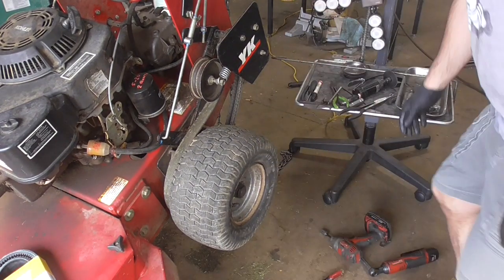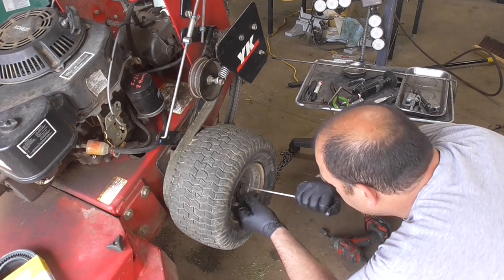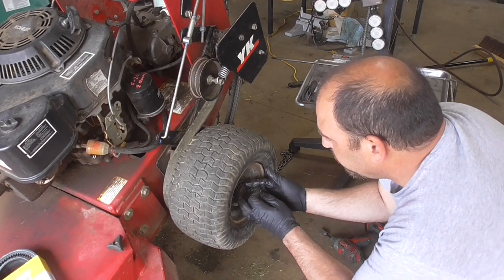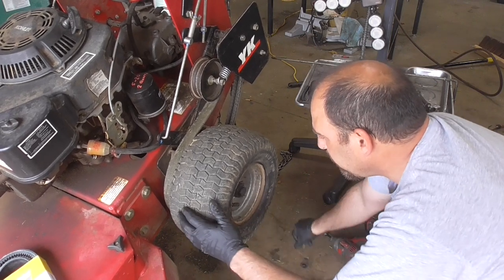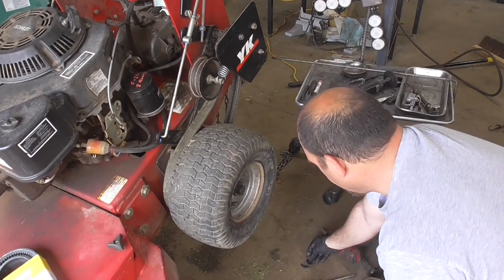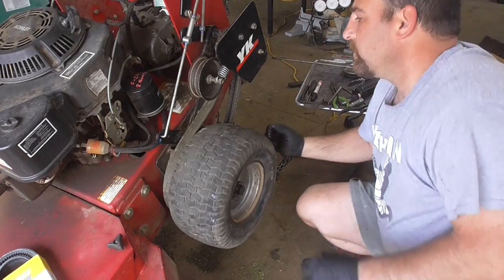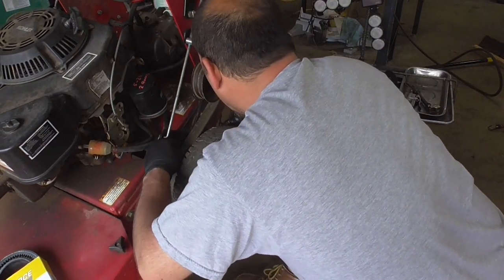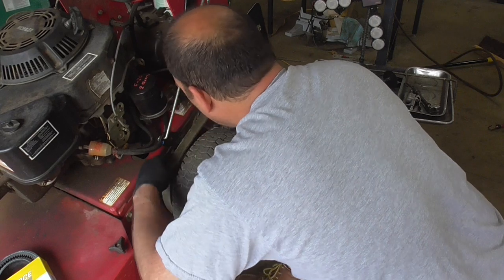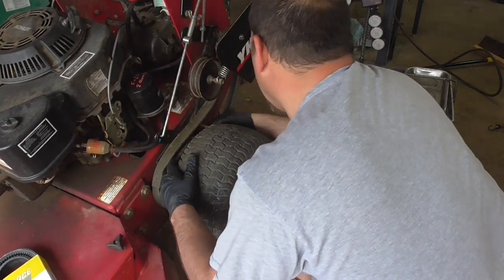First step is to remove the wheel. They have a C-clip on here — this one happens to have a lot of grease on it. Pop this off and then there should be two washers on here. We'll spin this a little bit to help grease up that spindle and see if we can slip this guy out. The belt's loose enough that I can get that off.